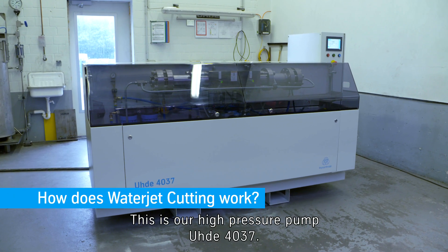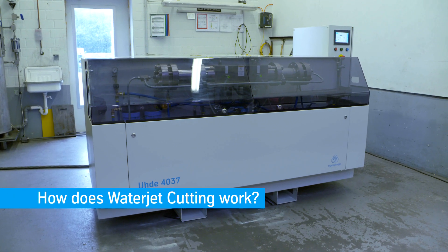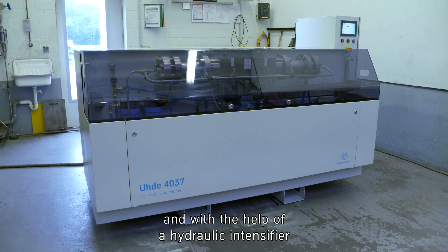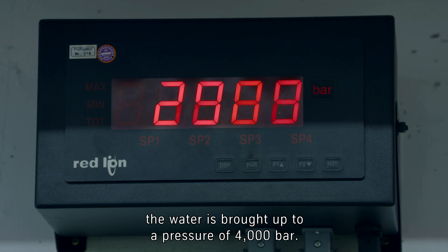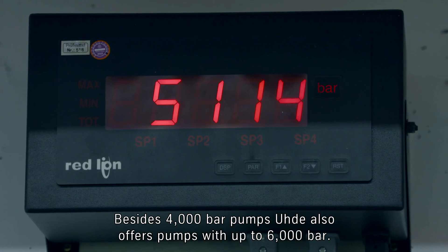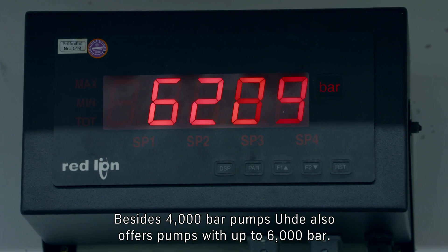This is our high pressure pump UDA 4037. Basically we are using tap water, and with the help of a hydraulic intensifier, the water is brought up to a pressure of 4,000 bar. Besides 4,000 bar pumps, UDA also offers pumps with up to 6,000 bar.